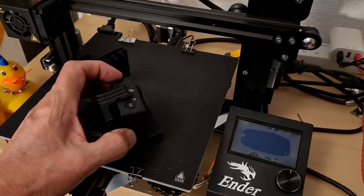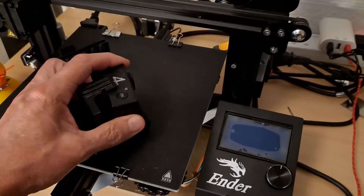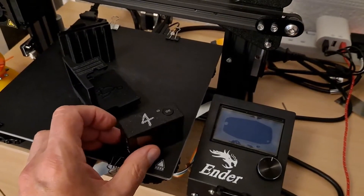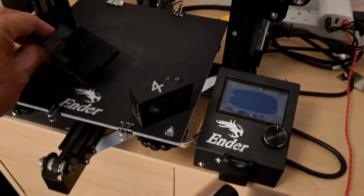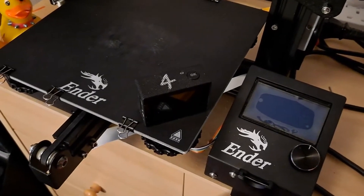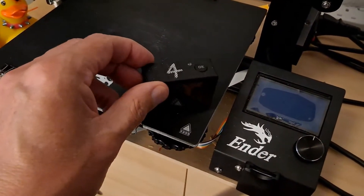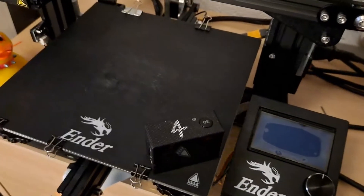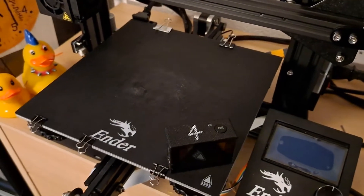What I did was quite simply just rest the camera right there. Normally I have it mounted on this tripod, so I thought we'd go for a close-up — I mounted the camera literally just sitting there, and filmed what was being printed, and it worked fine.